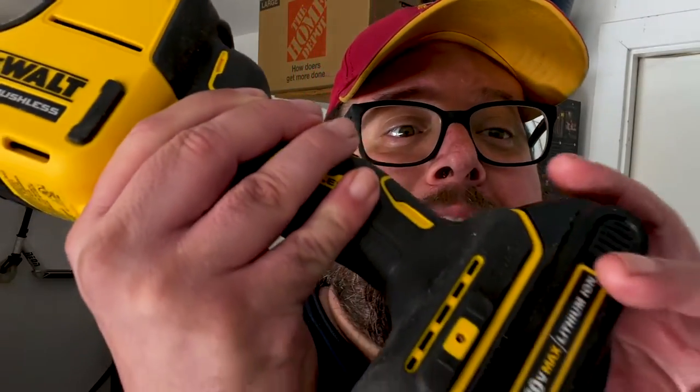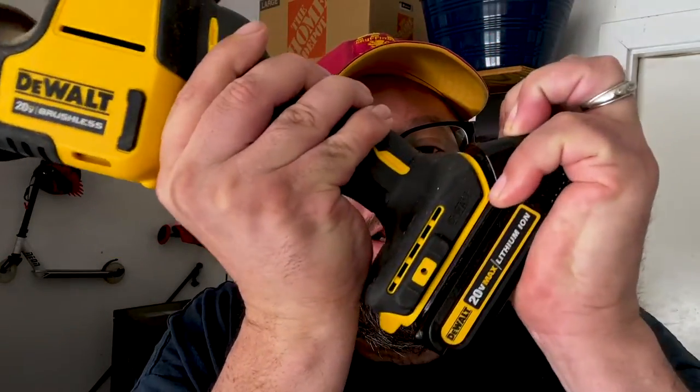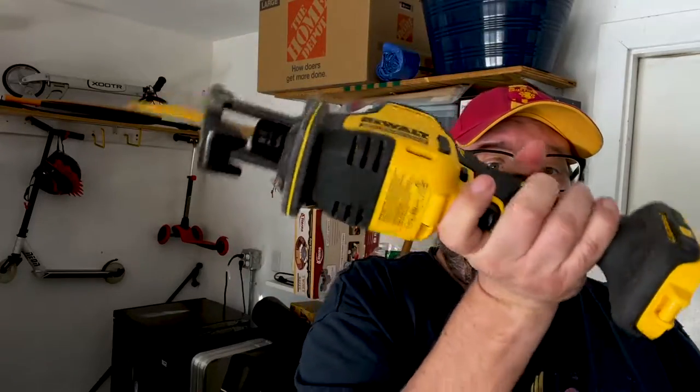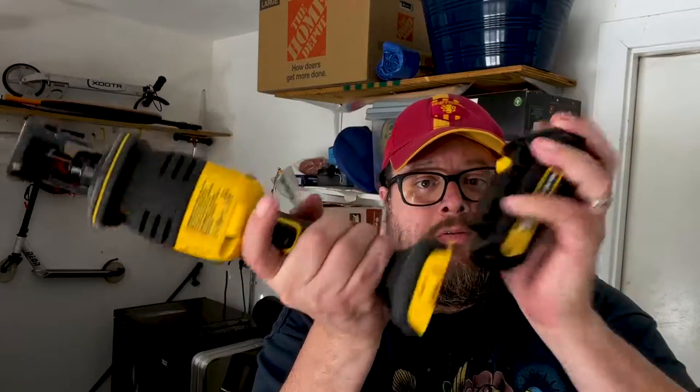I already have a DeWalt battery-operated drill that uses this battery — that's the only reason I picked DeWalt. That and also the size; you can operate it with one hand. It should be noted that DeWalt's manual says you should hold this thing with two hands when using it. The batteries go on like this.